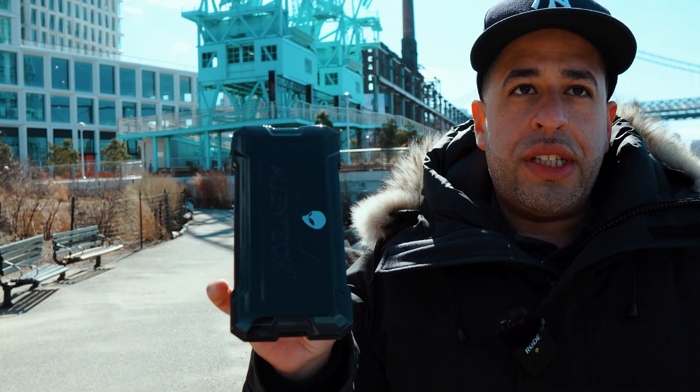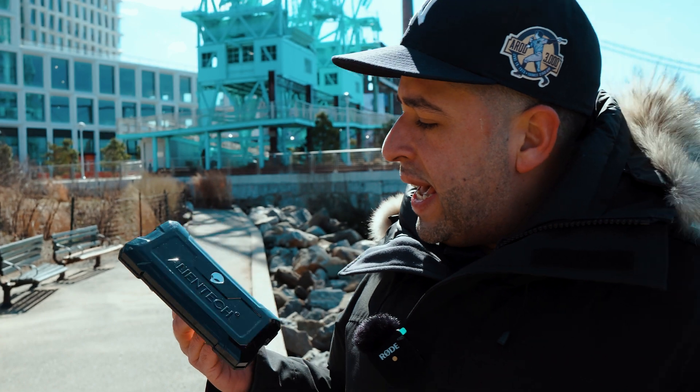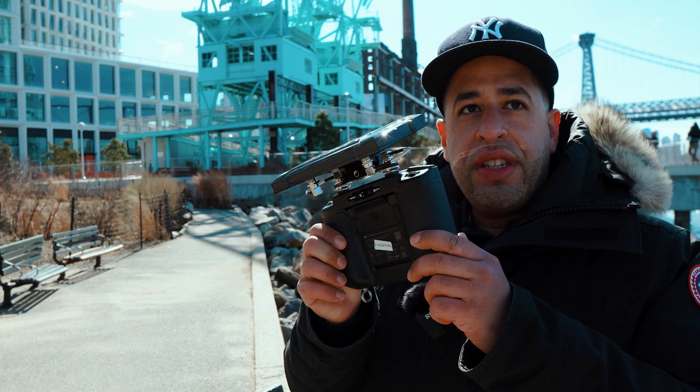Today this is going to be a two-part video, mainly because I'm not sure if my audio is coming out really good or not. I am using this Rode Wireless Go but it is extremely windy. So today's video is going to be mostly introducing this modification to you guys, letting you know more about it and showing you how it works, and I'm going to be flying with it.